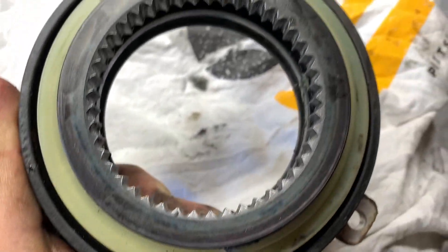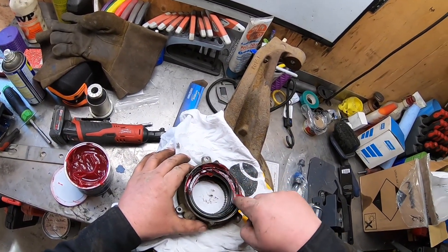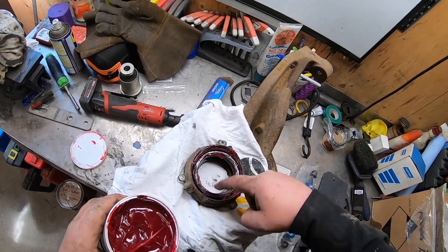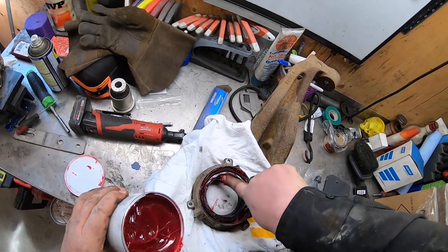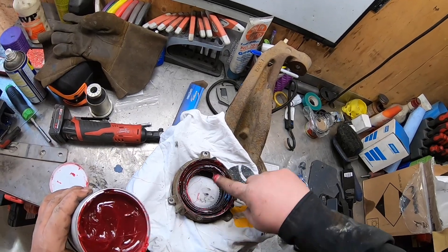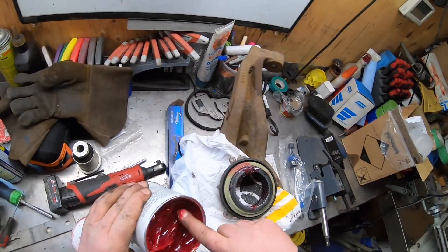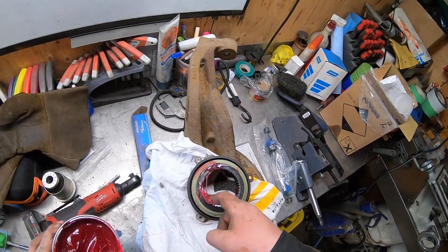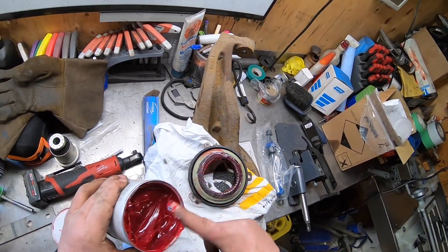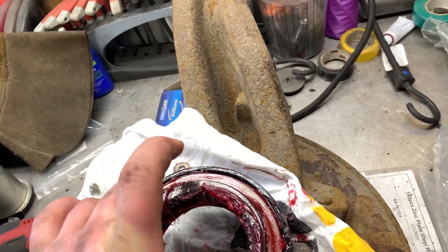Now I've cleaned her up and the seals look good. Clean the back side, and now I'm gonna re-grease her up. This is where I'm telling you: be liberal with the grease — don't be shy with it at all. Coat that grease everywhere you can, because grease is going to help form a seal. Make sure all these teeth are greased up, grease the shaft and everything. All greased up and ready to go.